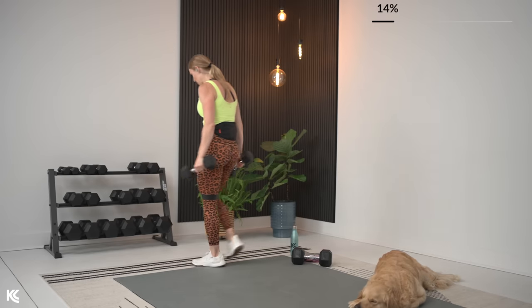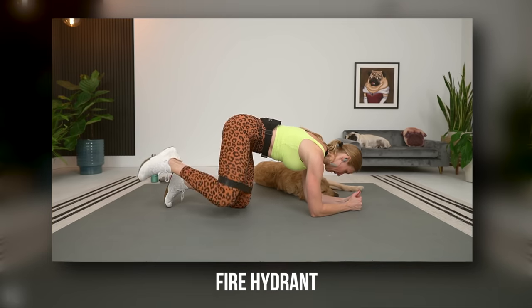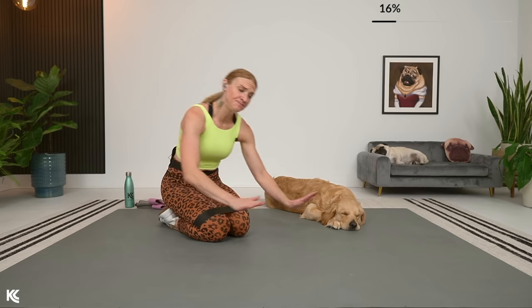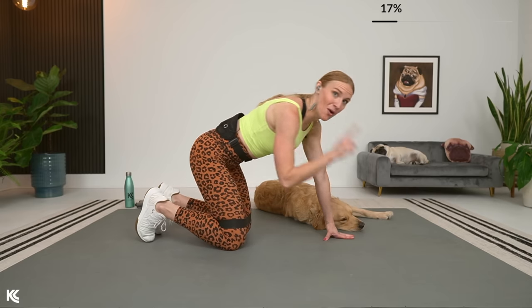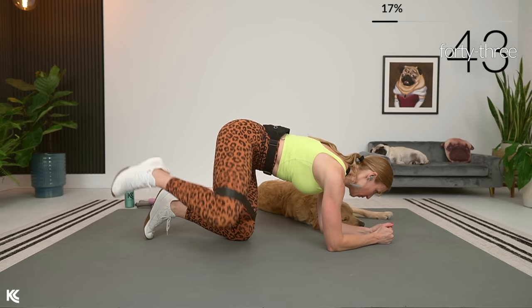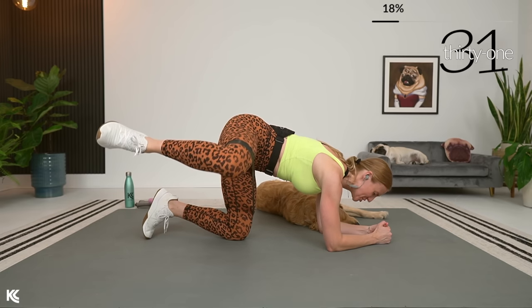We're going to bring it to the mat — no more dumbbells. Keep that band on. We are going to superset one side and then the other of fire hydrants. The most attractive exercise of all — always an awkward one, but always a fabulous one for the glutes. You can be up on your hands or drop it down to your forearms, whatever feels comfortable. Make sure that back is staying flat — we don't want to round the back either way. As you lift, try to get that leg parallel to the floor — we want the full-size fire hydrant.